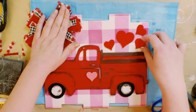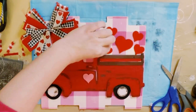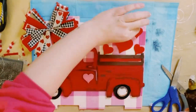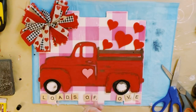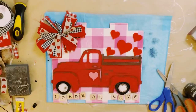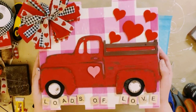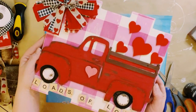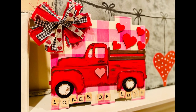Grabbing some more of those wooden hearts from the Dollar Tree package, I hot glued those onto the back side of the truck as well. I also had some Scrabble letters and just spelled out 'Loads of Love' and hot glued those to the bottom of the sign. And there you go — I think this came out so adorable. I hope this inspires you to create your own in your own special way.